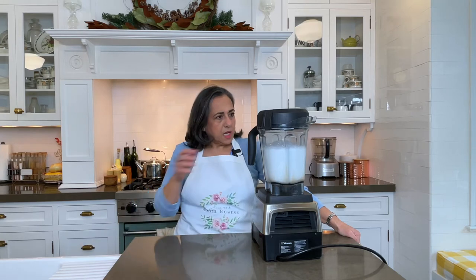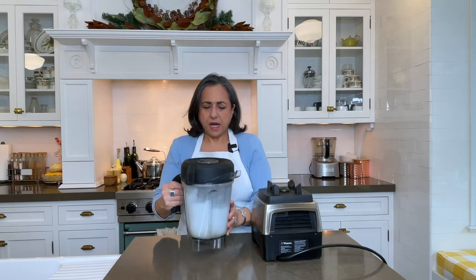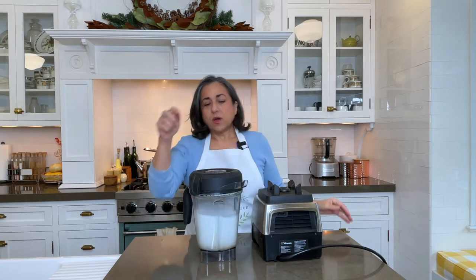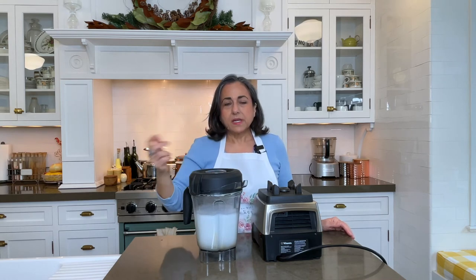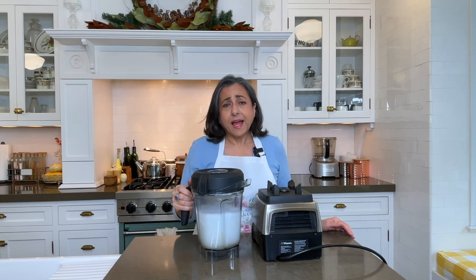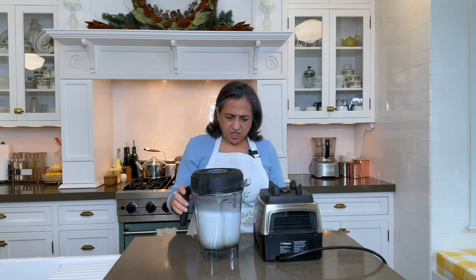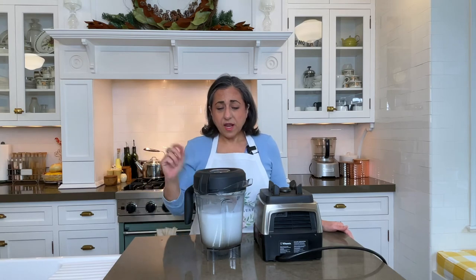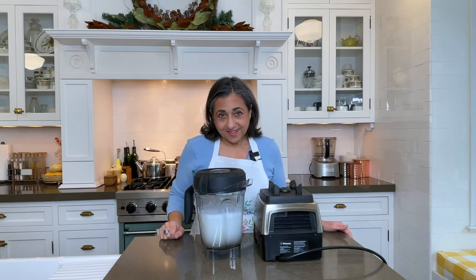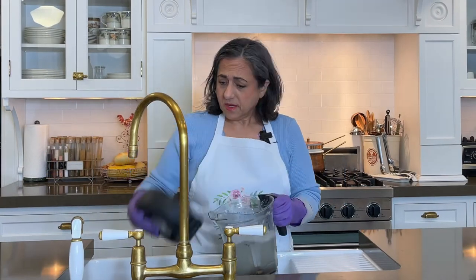All done. I don't know if you can see it, but it already looks better. But I want it super clean, so I'm just going to let it sit like this. You could leave it for an hour; best is overnight, actually. But just to demonstrate, I'm going to leave it like this for an hour and then we'll come back.